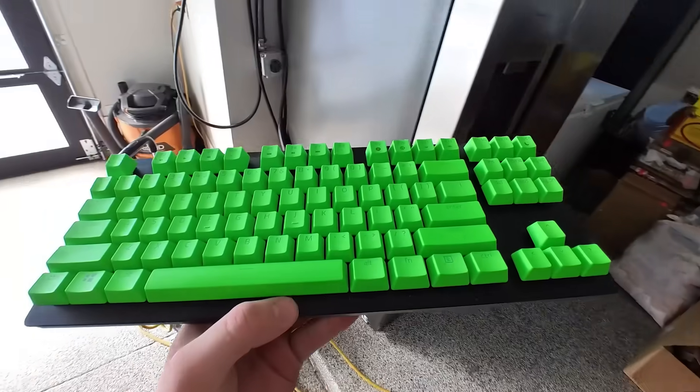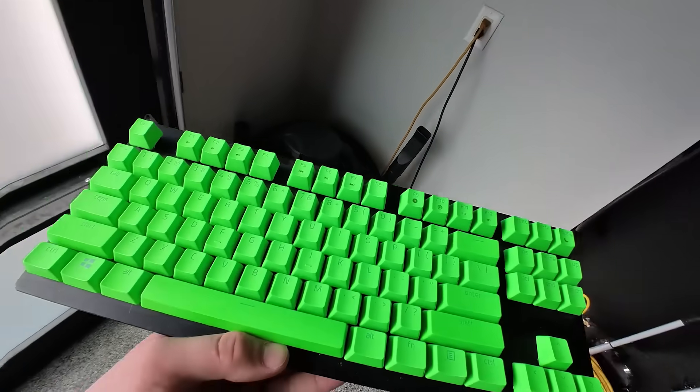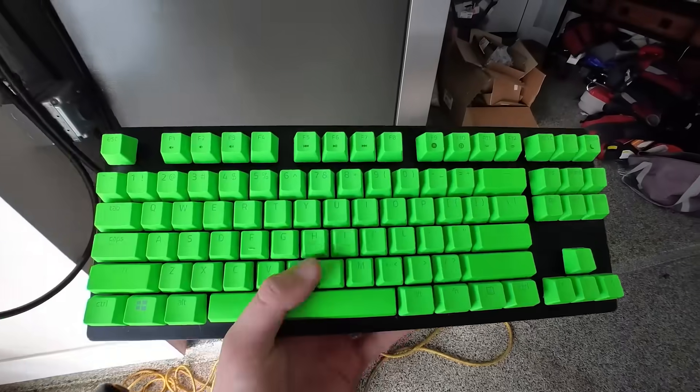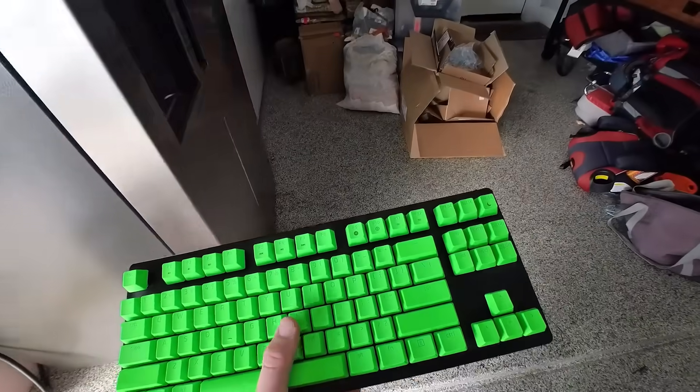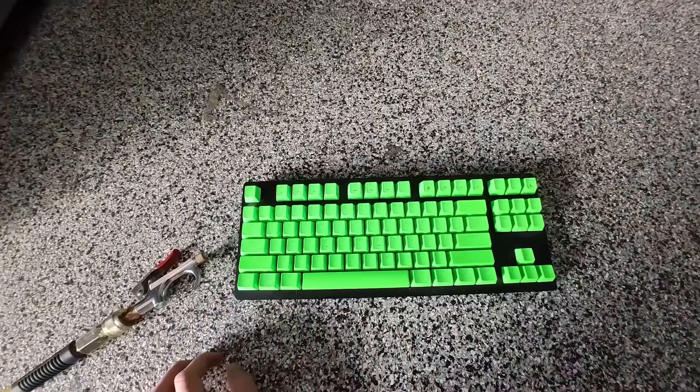While we have the air compressor we need to blow out this keyboard — it's pretty dirty. This is the simplest way to clean it. But if you want to get a deep clean you take each key off and then clean underneath of it. But we're not doing that today — that takes a long time.